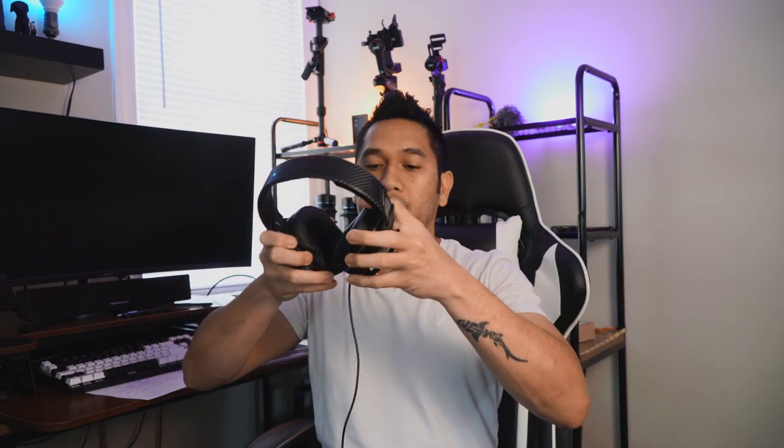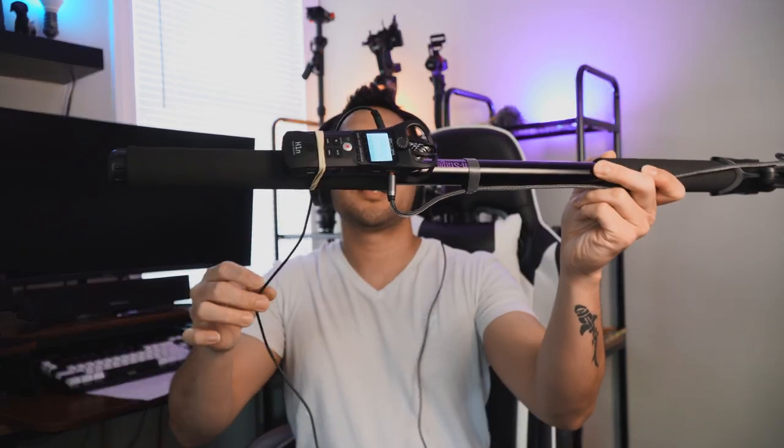Turn on everything — turn this on, turn it on — then turn on your mic. The light is green so it's ready to go. Put on the headset, and run a test: 'mic test, mic test, one two, one two.' I can hear the sound coming from the mic through my headset, so you know it's ready to go and you have yourself a boom mic.